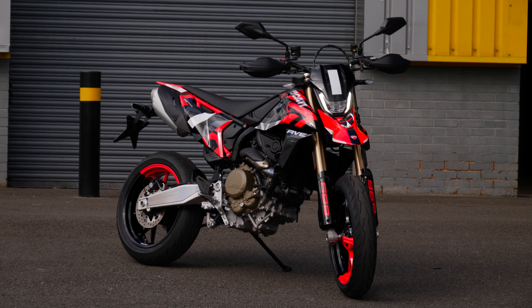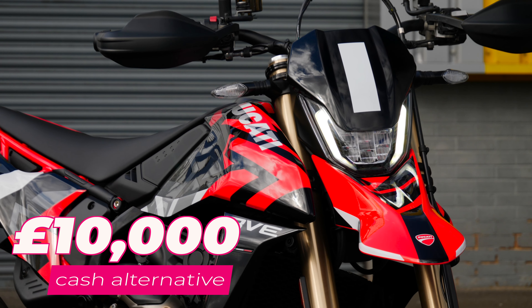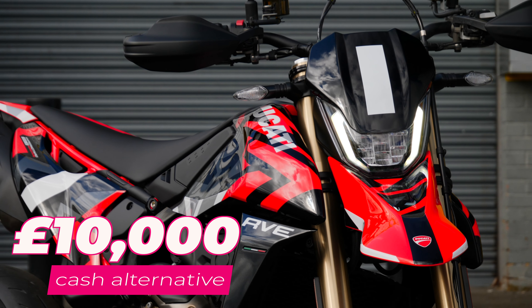Now before I give you a bit more detail of the bike, of course that Supermoto styling is not for everyone, which is why we've whacked that huge cash alternative on it if you'd rather take a big lump of cash instead.